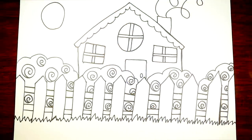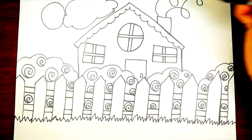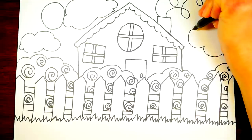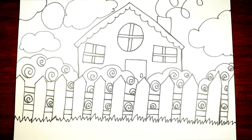We'll draw the sun over here and some clouds around the sun. It's a nice sunny day with a few clouds in the sky. We'll draw a cloud over here on the right side of the picture and draw another one. What can we learn about next? We could learn about bushes, the fence, or the grass.